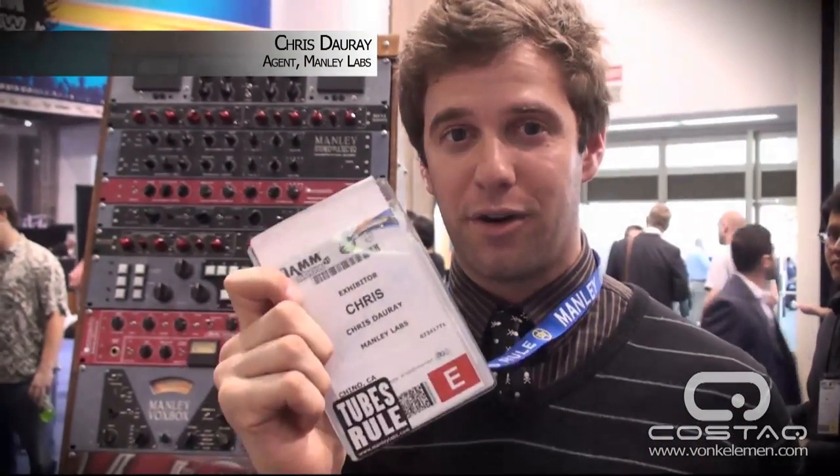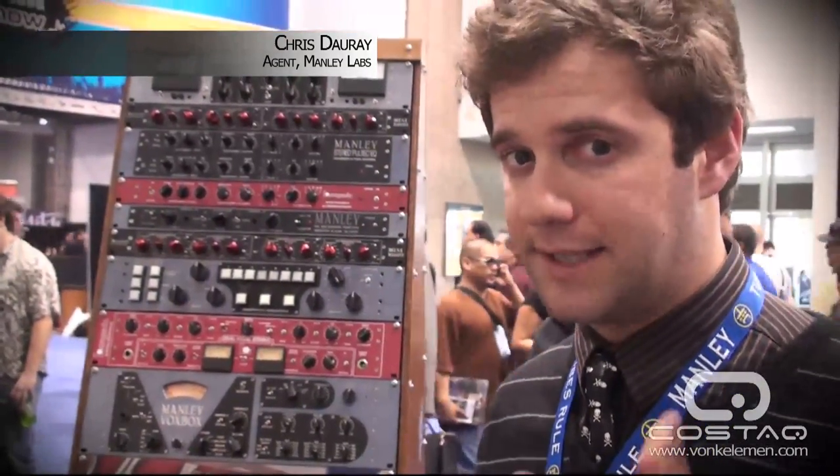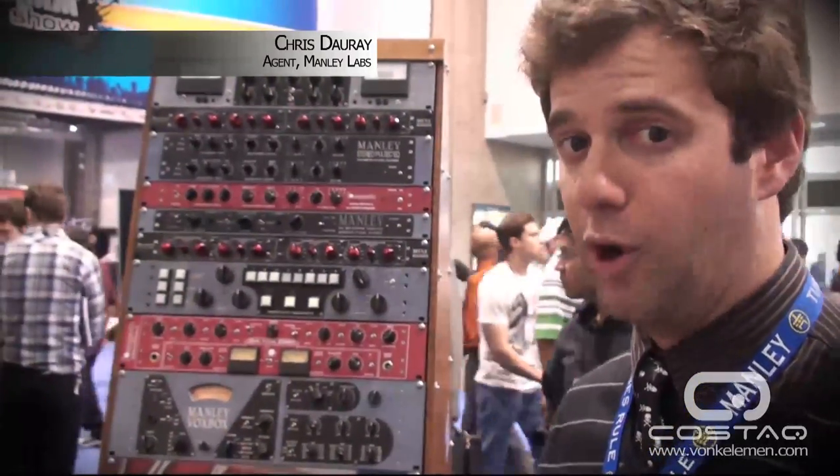Hi there, my name is Chris DeRay. I work for Manly Laboratories, which builds fine vacuum tube recording studio equipment, handmade in Chino, California, right here in the USA. I'm going to tell you about the master insert switcher that we make called the Manly Backbone.